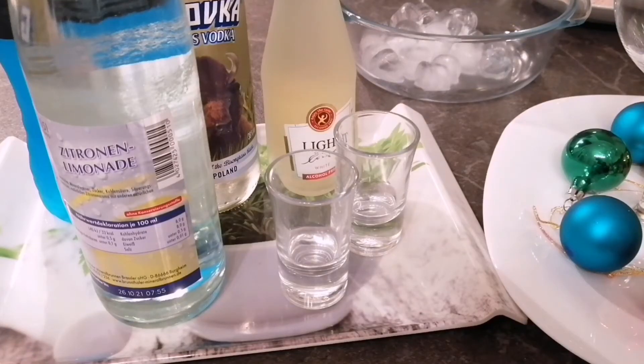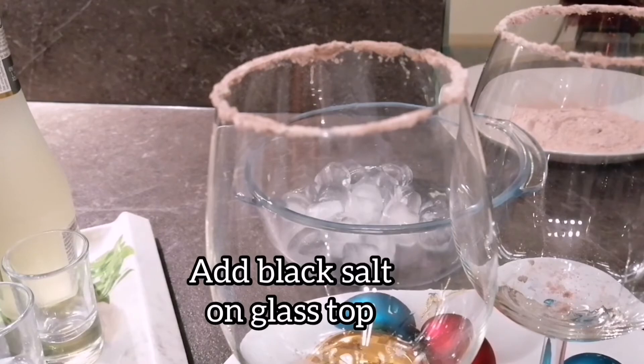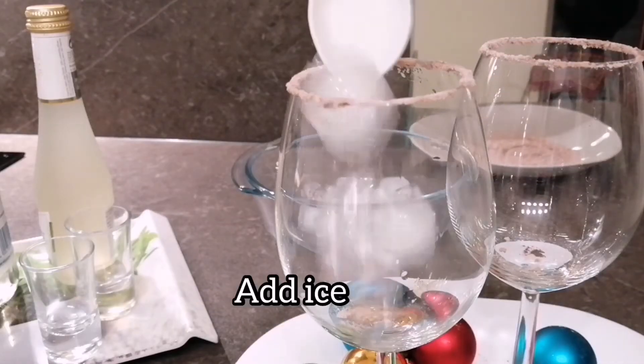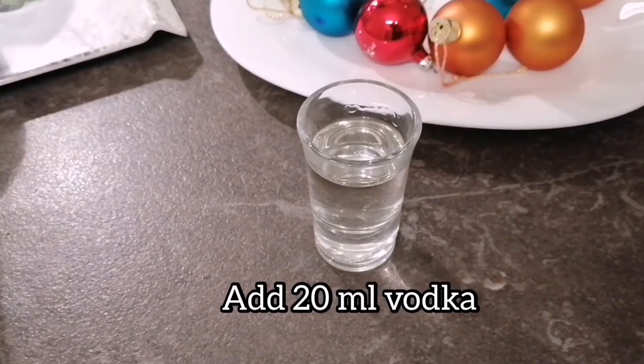So let's start quickly making it before my ice melts. The very first thing that I did is I put black salt on the top of my glasses. The next thing I will add is ice. To this I am adding 20 ml of vodka.